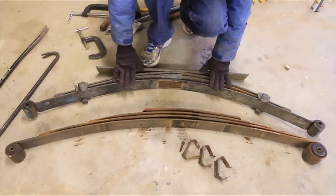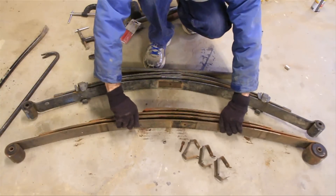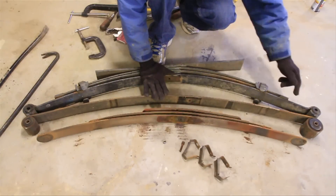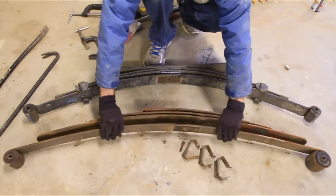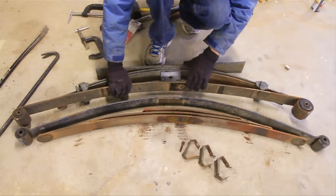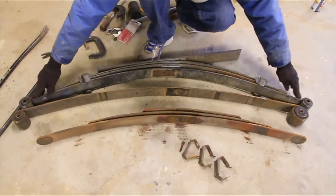Now I can combine the two. Here's both sets of leaf springs just like I took them off — here's the Cherokee and here's the S10 truck. This is where you're going to want to play around to get different amounts of lift. If you take this top spring and put it like this, you're going to get about three to four inches of lift, and you just cut off the eyelets of the S10 spring and bolt it all back together. If you want about two inches of lift, you take that out and put the main spring of the Cherokee in there. We're going to go for about three inches, so I need to cut off the eyelets here first.